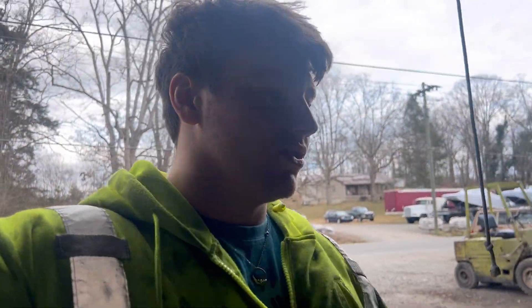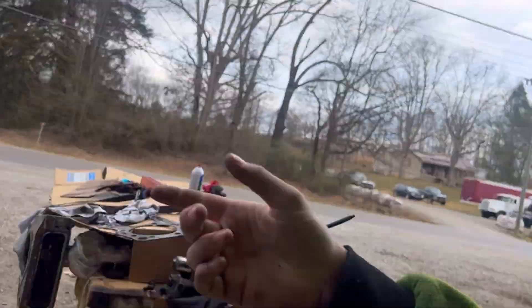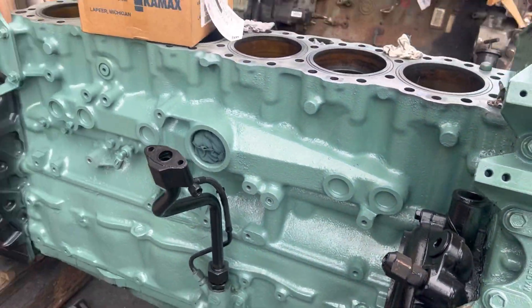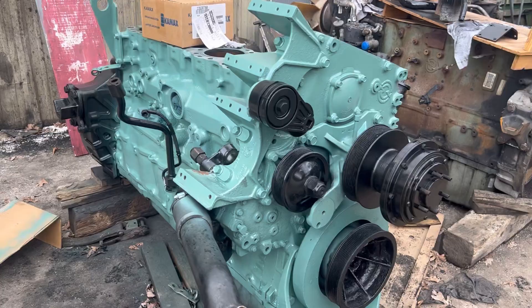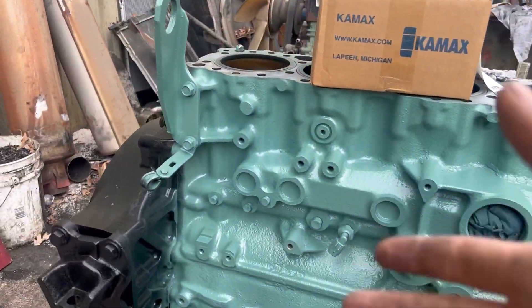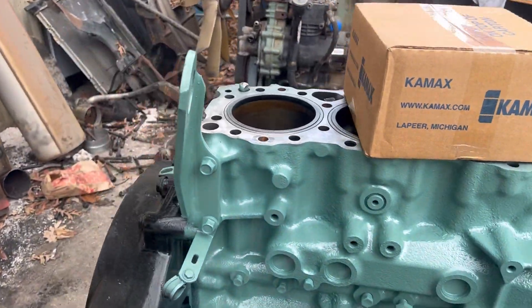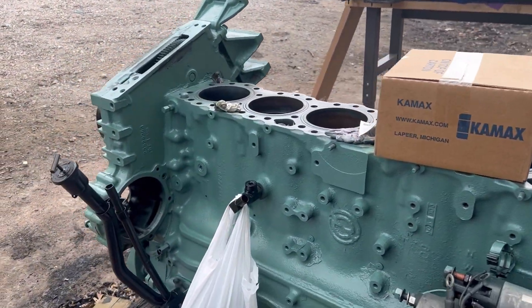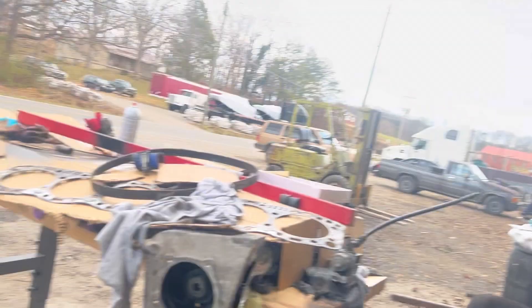Welcome back to the Gentry Boys YouTube channel. So what we're doing today — we've got this head right here, you've seen it on my last video. I painted this thing, I think I did a really good job. The worst part is right here, there's a little bit of overspray, but that don't really matter. Everything else looks great, looks really good.